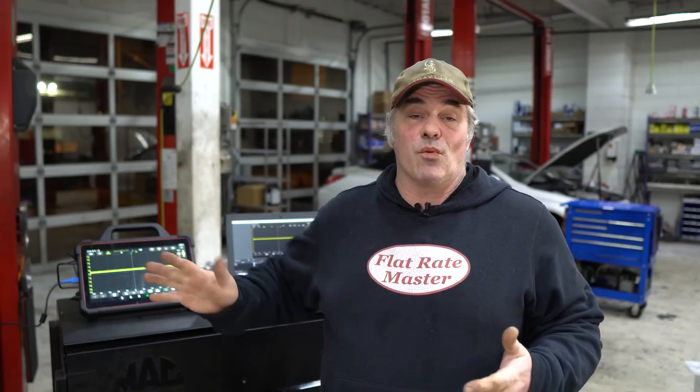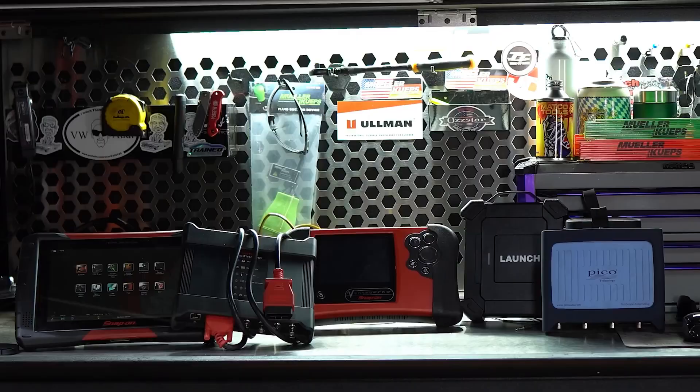Random thought of the day: how many scopes are in this shop, the upstairs shop and the lower shop? I personally own a Snap-on scope, a Pico scope, a Launch scope, as well as an old Vantage Pro, which is not a scope but close enough — it's a graphing multimeter, but it still qualifies in my book as a good beginner scope.